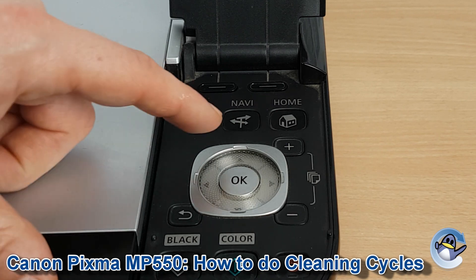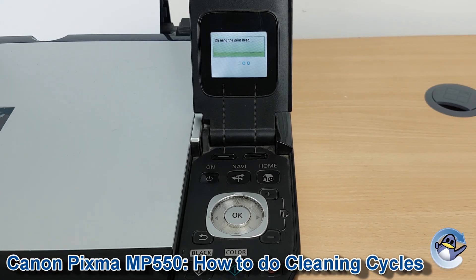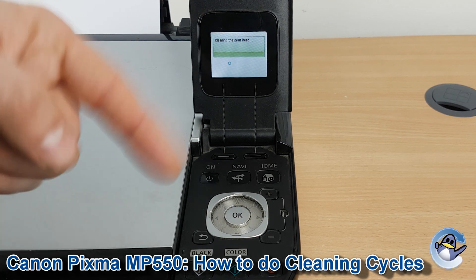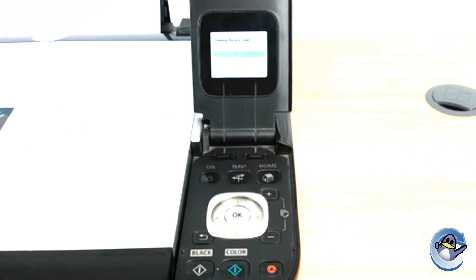Press OK, press yes to start cleaning. You'll hear lots of clicking and whirring from the printer as it's pushing that ink through. When it's done you'll be presented with the option to do a test page to check the result. From here you can just go in circles doing cleans and test pages until you're perfectly happy with the print. Move up to deep cleaning if you have a severe issue.